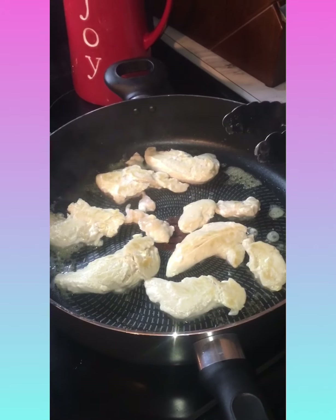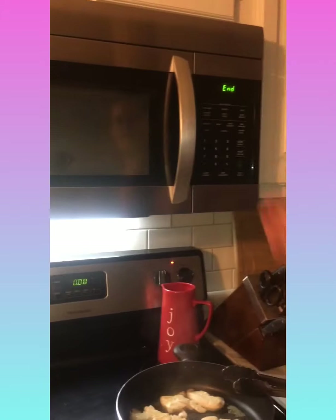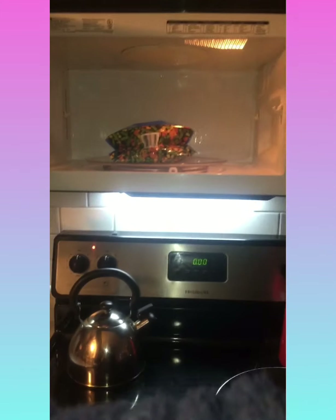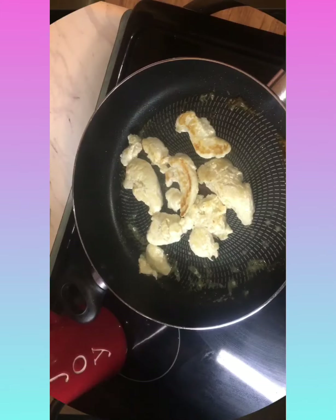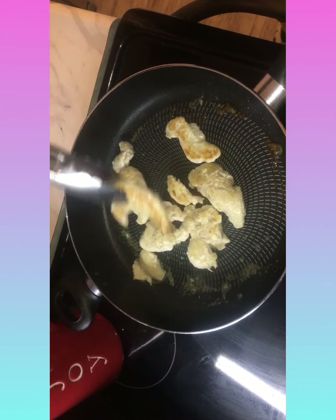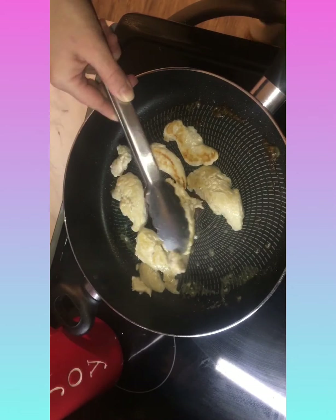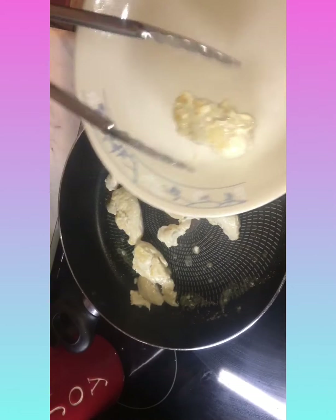Our vegetables are done - I'm just gonna let them sit in the microwave until we're ready for them. Looks like our chicken is pretty much done, so we're going to take this out and put it on the platter.